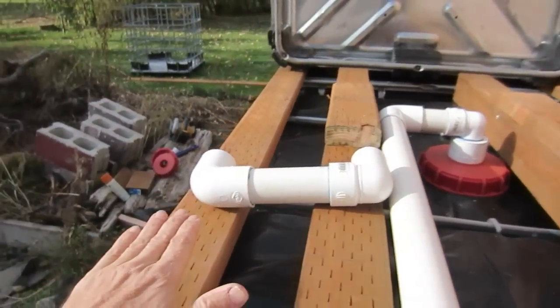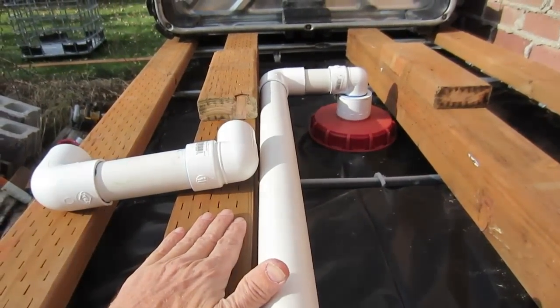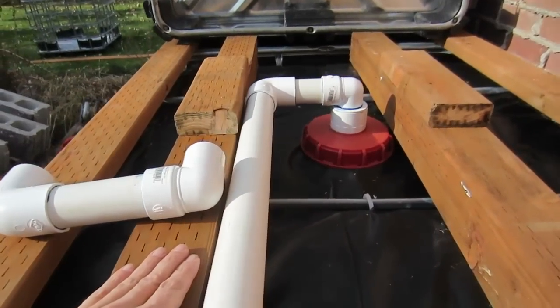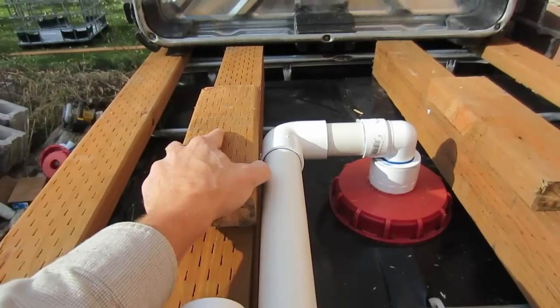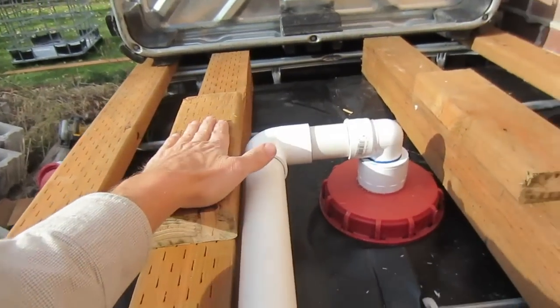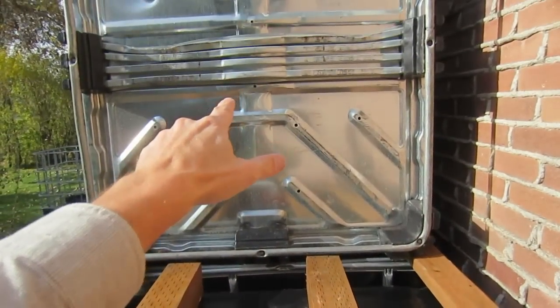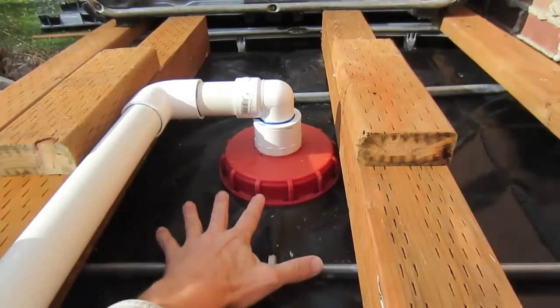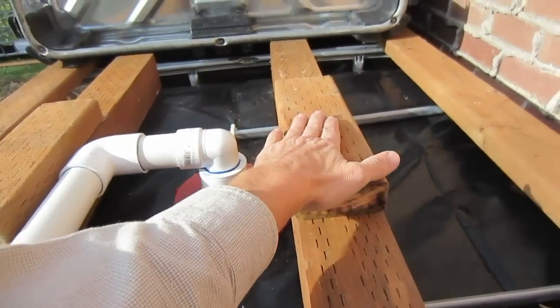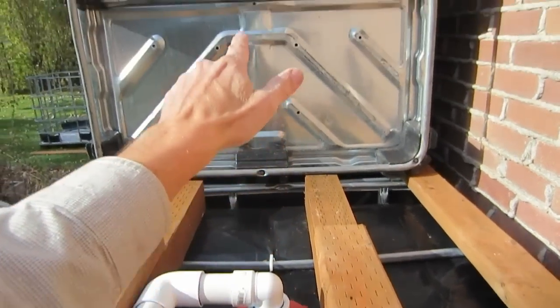The tote on top will sit on these 2x4s. These 4x4s that are 22½ inches long and the scrap 2x4 from the 10 foot 2x4s we bought will go right here and stop this from hitting the bottom of that. Because when this starts filling up it's going to start swelling, and this will stop the PVC from getting crushed.